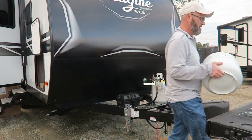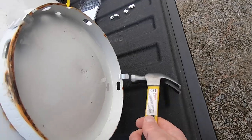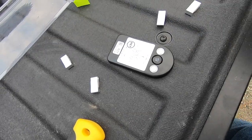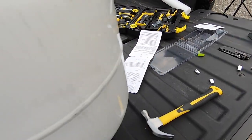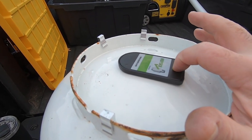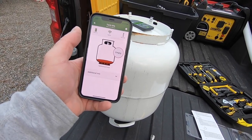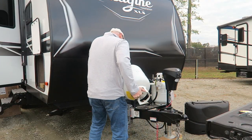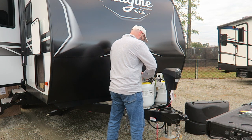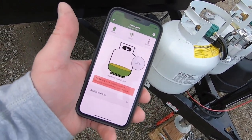It doesn't have much in there, but there is some in there. That's the sensor pad. Tank is empty — wait, maybe it goes upside down. Hold on a second. Now that it's right side up, I had it upside down when I put the sensor on, so it was reading empty, but as you can see, it says it has 26% in there.